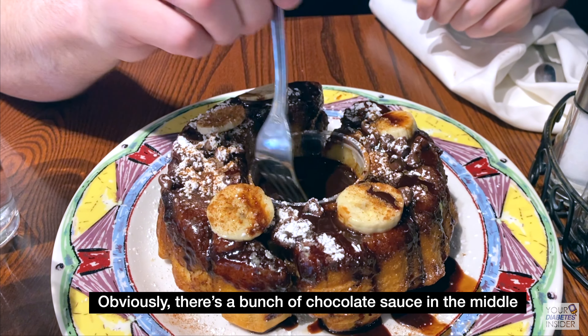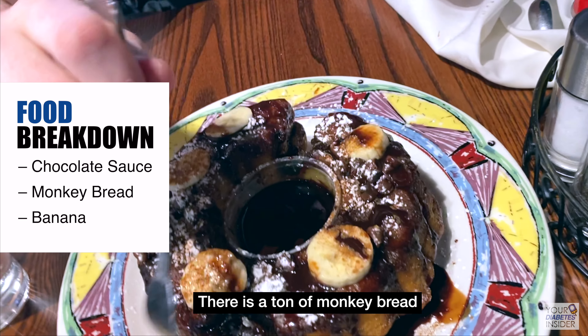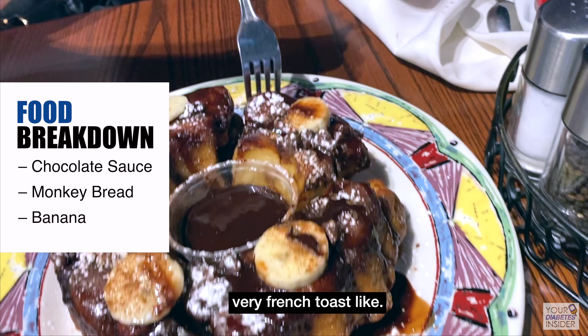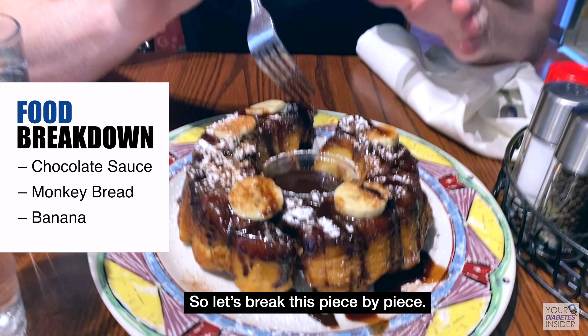Obviously, there's a bunch of chocolate sauce in the middle, which looks freaking awesome. There is a ton of monkey bread and this stuff is no joke — it's very French toast-like. And then you've got a little bit of bacon. So let's break this piece by piece.